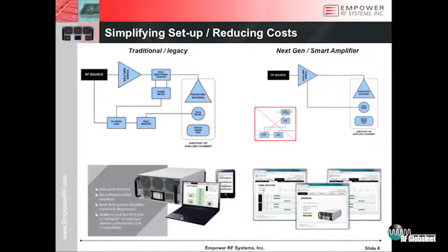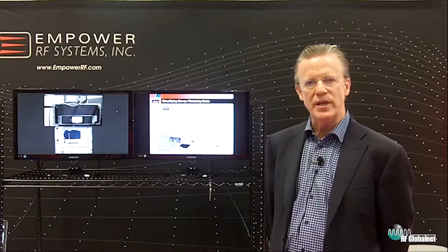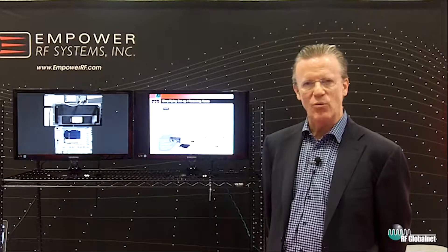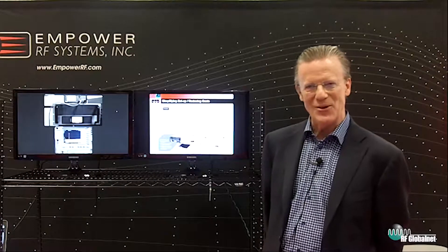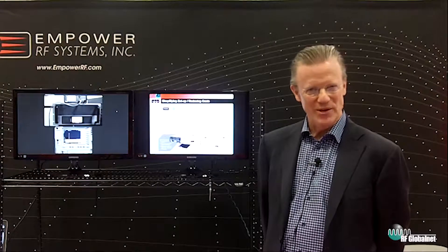Consider the cost savings and the performance advantages of being able to eliminate discrete components, cabling, connecting, and calibrating with an intelligent power amplifier. Please visit us — our technical team would enjoy the opportunity to converse with you. We can be reached at our website, www.empowerrf.com, or contacted directly at area code 310-412-8100. Thank you.